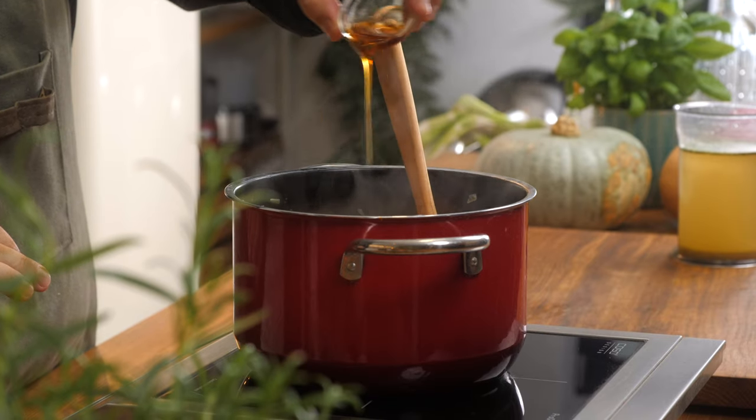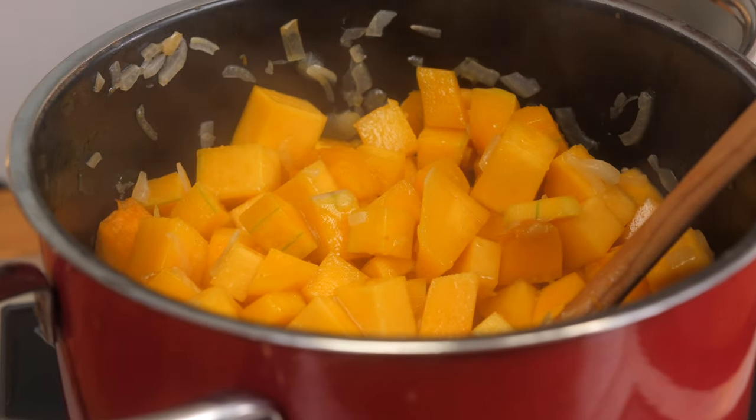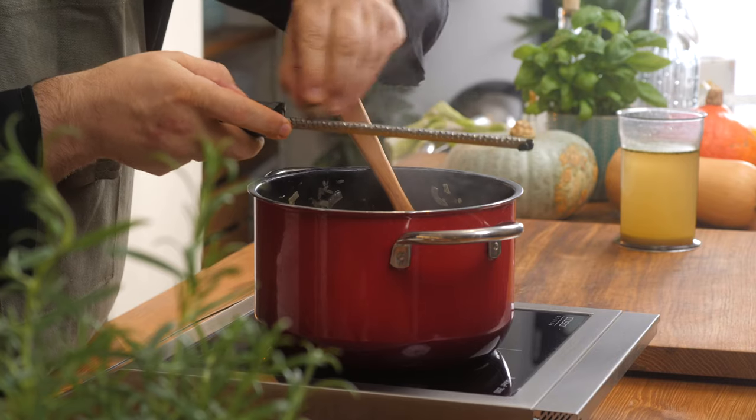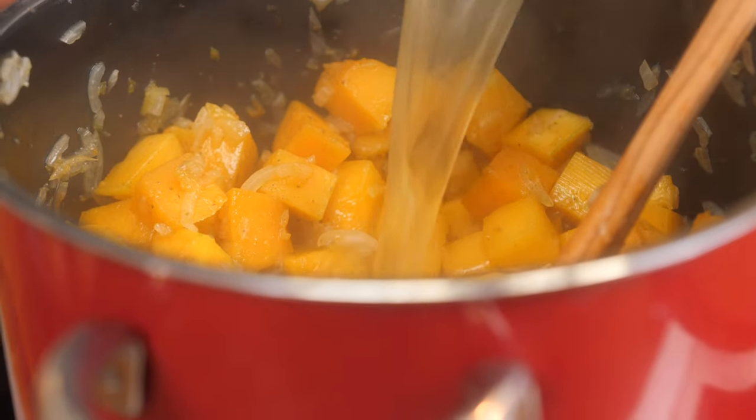Now we're going to add some maple syrup. We're going to throw that in, mix it in, give it another minute or so, and then add our veggie stock. The maple syrup's been there two minutes or so. Now we're going to do a little bit of nutmeg and some cumin, and then add our veggie stock.